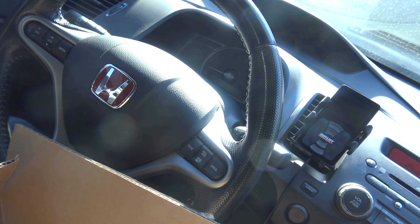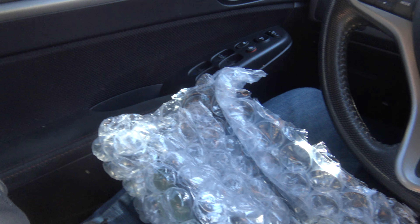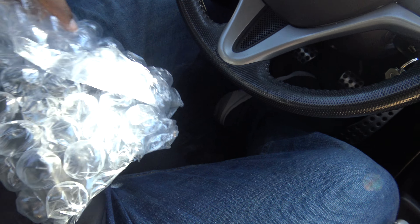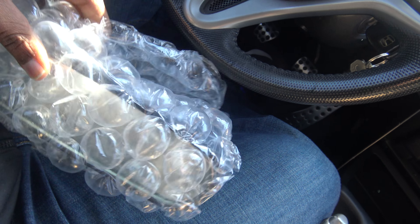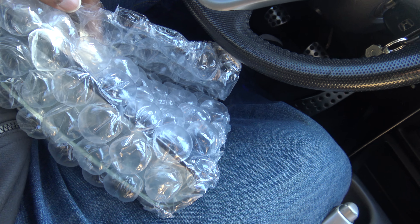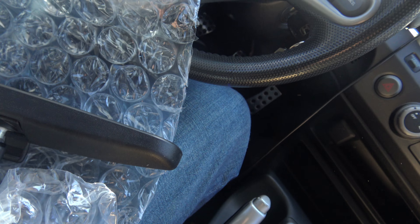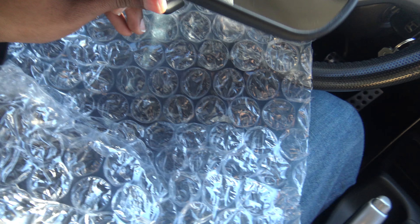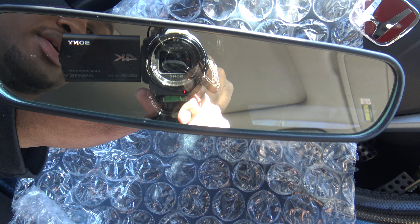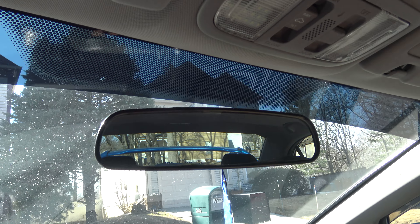I know in the last video y'all was calling me the OEM god, which I'm not at all. I've just done a lot of research on this car, and going with aftermarket parts for this car — honestly they do not last long and you're basically wasting your money. That's why I try to stick to OEM stuff. So this is an OEM rearview mirror, it looks clean, definitely looks good. About to install.